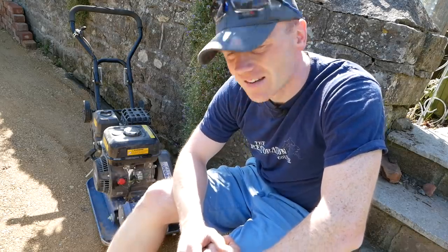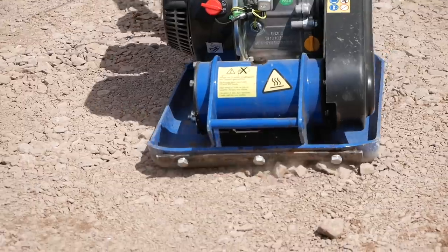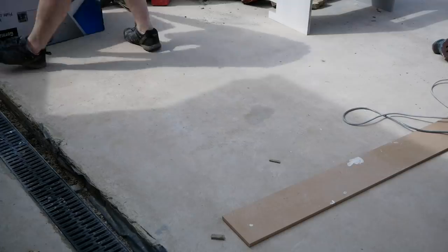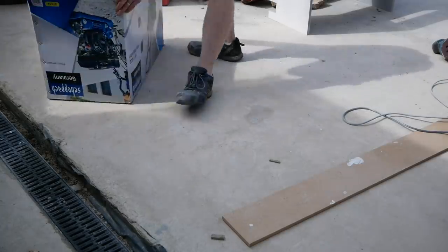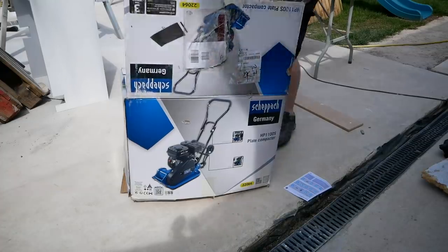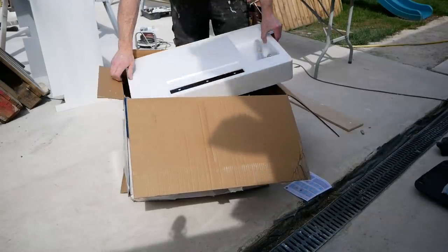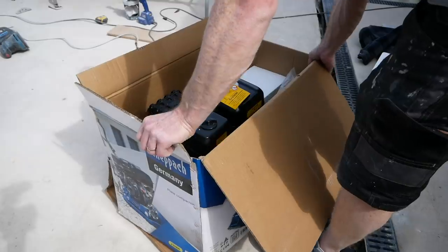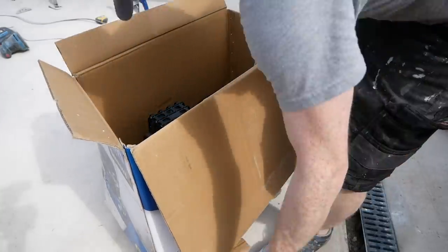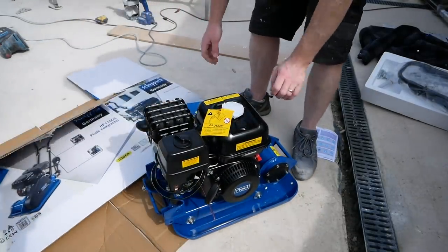Hi, I'm Tim, welcome to the Restoration Couple. In today's video we're going to be taking a look at this plate compactor which I bought a few weeks back. It's another one of those battles of hire versus buy, so stick around and I'll let you know the verdict. Just a quick one today to talk about a new toy — tool, toy, same thing — and you'll know that over the years I've hired many plate compactors for various projects, whether that's paths, patios, or driveway prep. Usually hiring can make sense, but also if you get stuck in a situation where you can't hire, or you know you're going to be using it over many many weeks, then sometimes it makes sense to buy something for yourself.